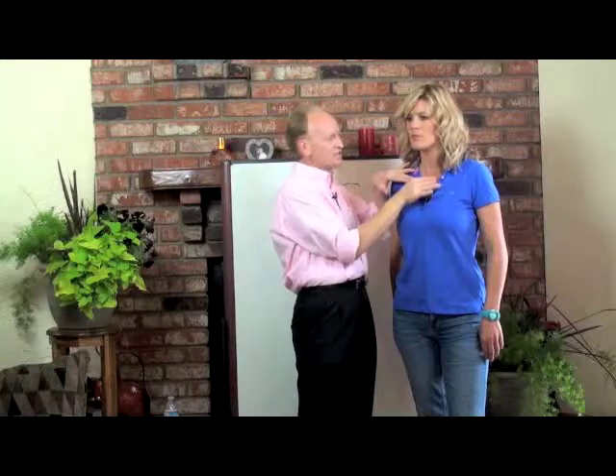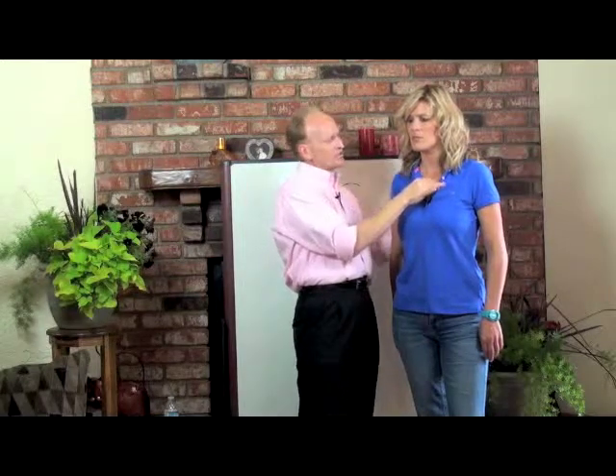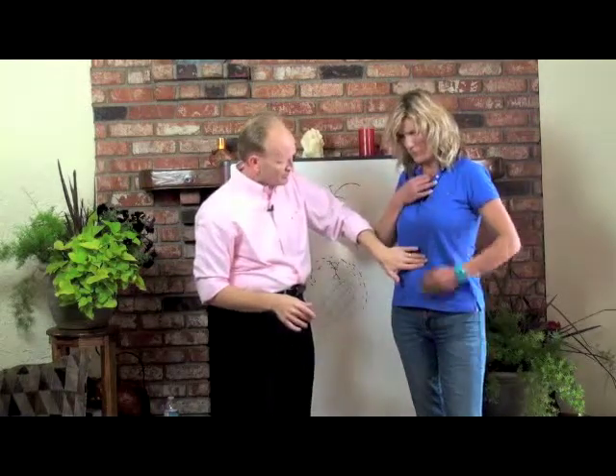The next part is going to be right here on the clavicle bone — two fingers and thumb right below the clavicle bone. Right underneath the clavicle bone with two fingers and a thumb, with about two pounds of pressure, with the non-dominant hand on the navel. So it's going to be just like this.